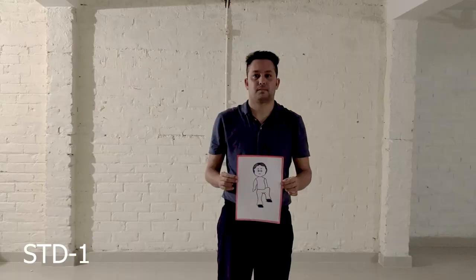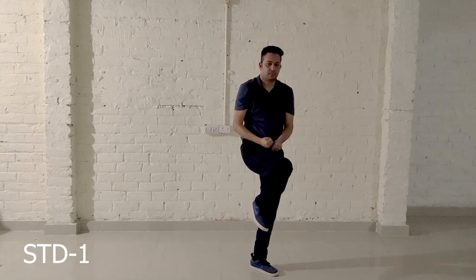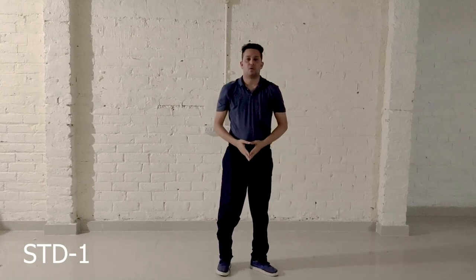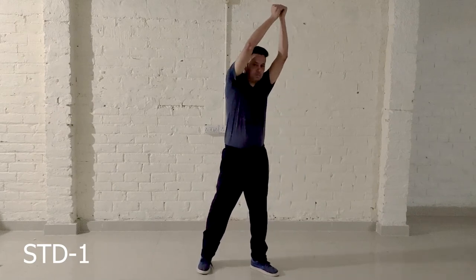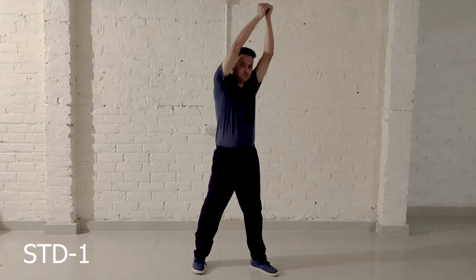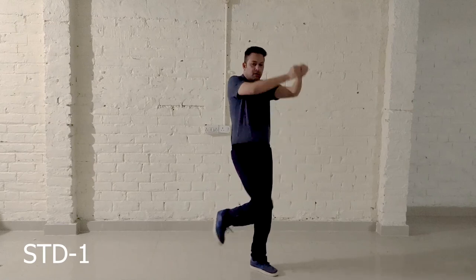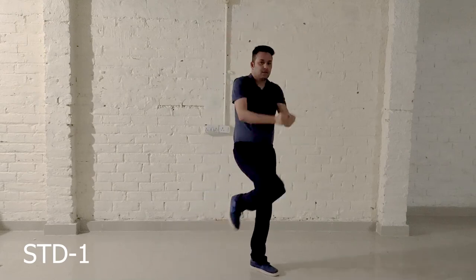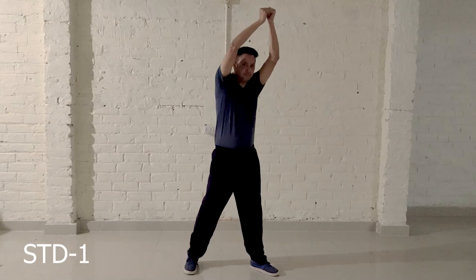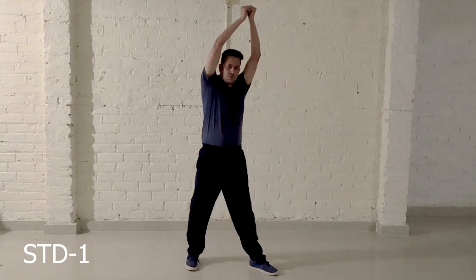1, 2, 3, 4, 5, 6, 7, 8, 9, 10. Then back: 5, 6, 7, 8, 7, 6, 5, 4, 3, 2, 1.